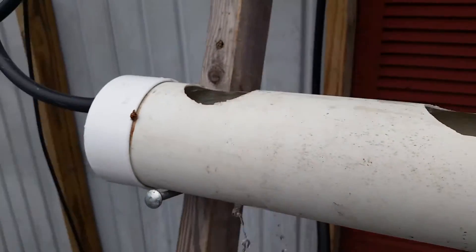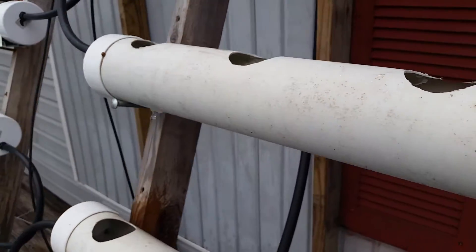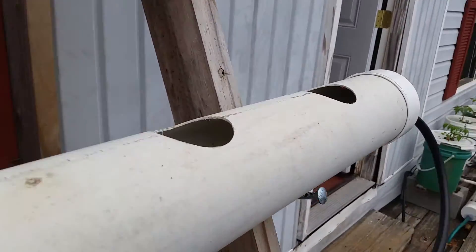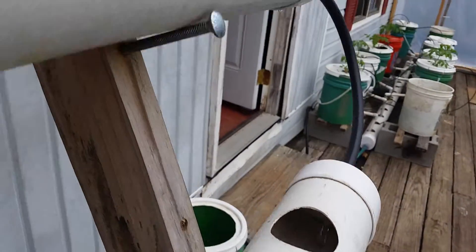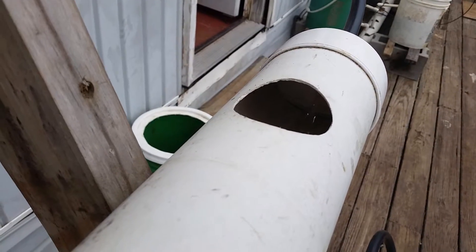Strangely, this was one of the tubes that had plants in them earlier. What's odd about this whole thing is that the drainage — I don't know if you can see it — but this one, the one that's overflowing, is draining just fine into the one beneath it.